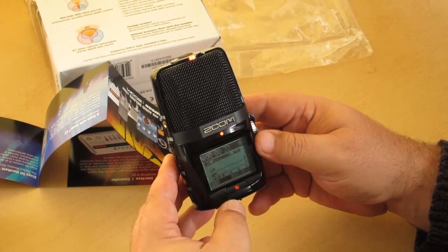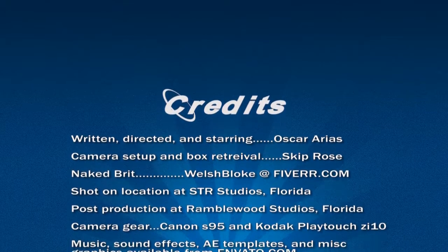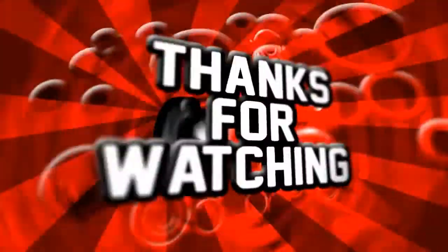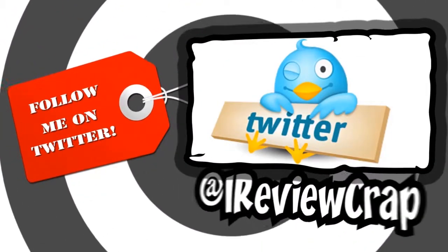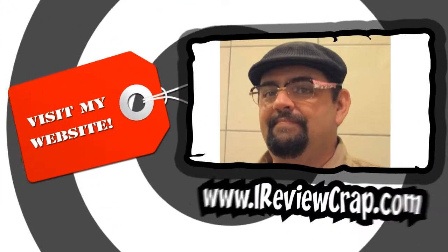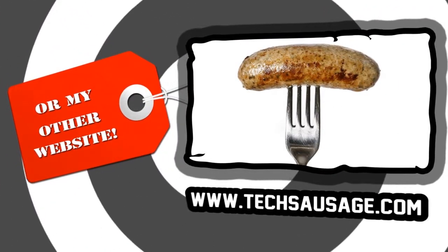Thanks for watching. Absolutely. All right, we'll be right back.